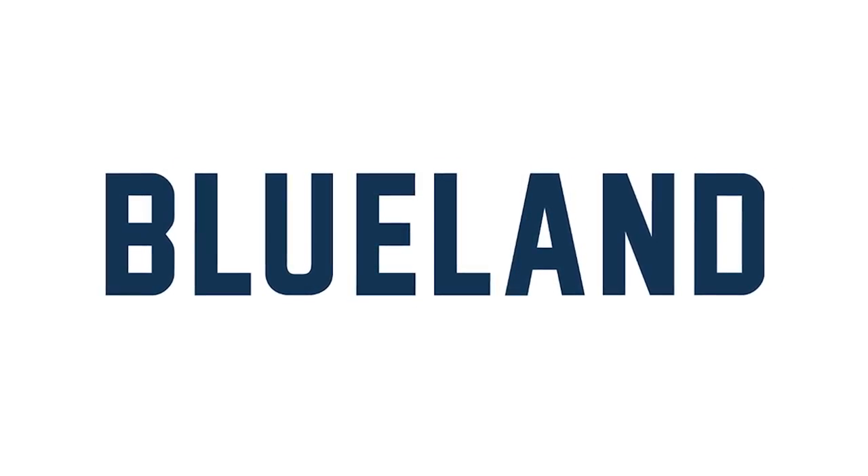A portion of this episode was sponsored by Blueland. On today's episode, we are going to be doing 10 holiday hacks that I hope you'll enjoy. So let's get started with our first hack.